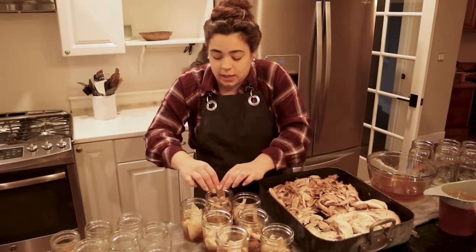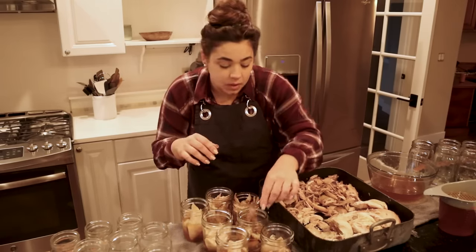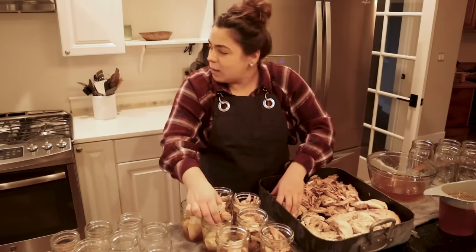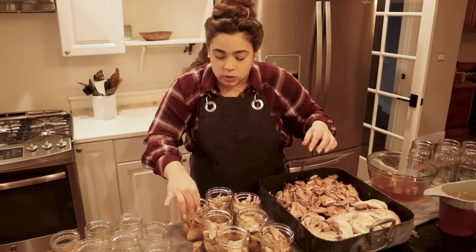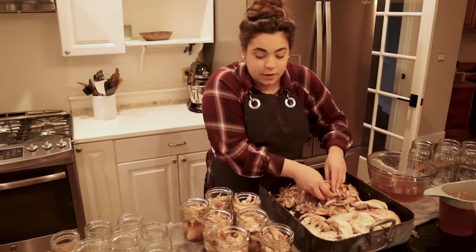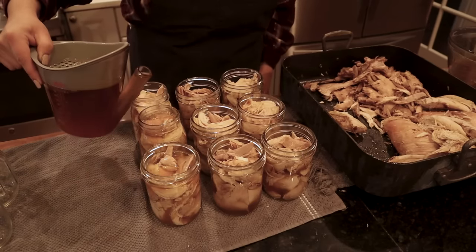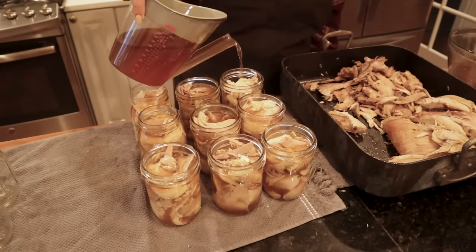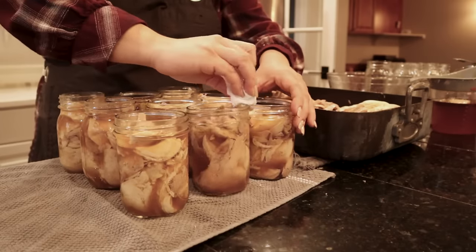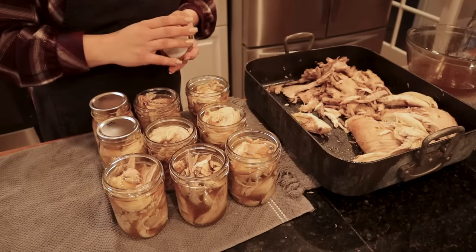I have both turkey and chicken in here — I can use them interchangeably so I didn't bother separating them. Josh and I both enjoy turkey and chicken flavor equally. My electric pressure canner holds ten pints, so I need to get ten pints filled. Now that we have jars filled, I'm going to top them with broth leaving an inch of headspace. Then I take a paper towel and wipe the rim, making sure there's nothing that will inhibit a good seal. Then we top each jar with a new lid and ring.